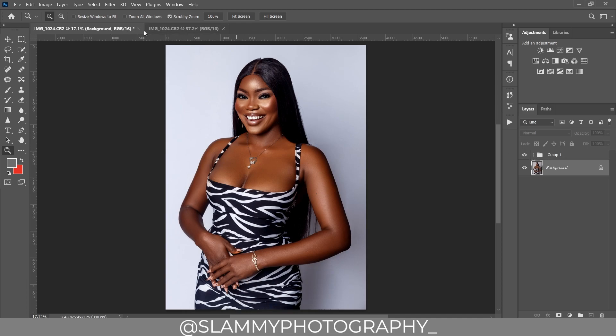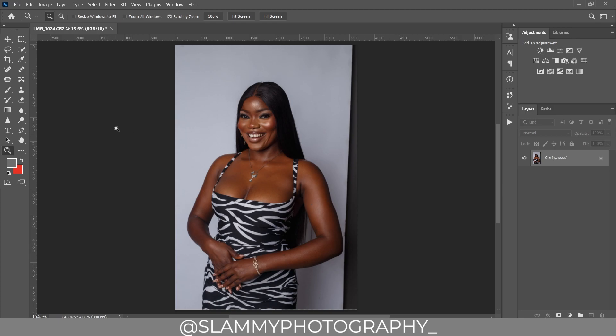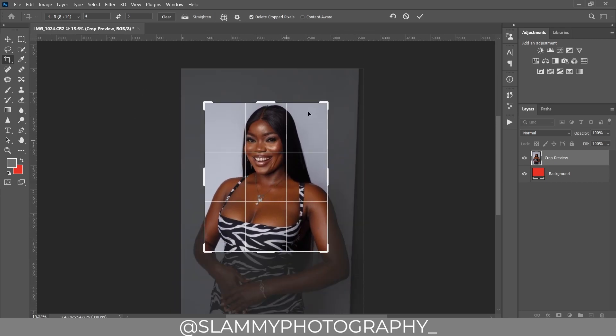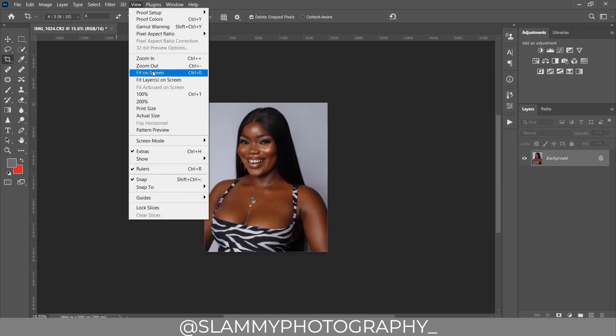Without further ado, let's get started. We are going to go from start to end. The first thing we are going to do is crop the image, using the 4x5 aspect ratio.